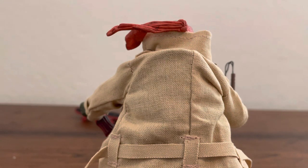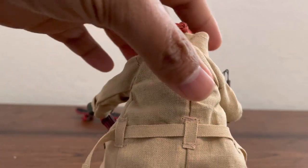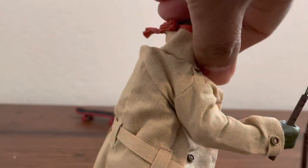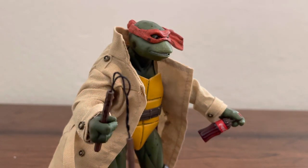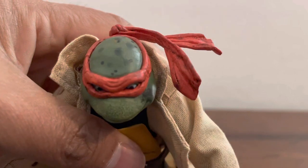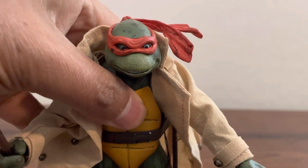Now the Raphael one has a backpack, but this one does not, and you can tell the poor quality. It does not come with a hat. You can tell by the paint. This shell is very squishy.